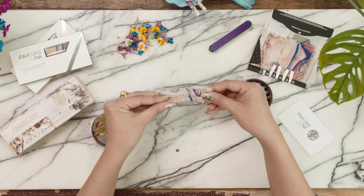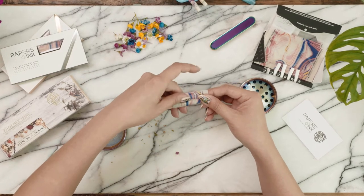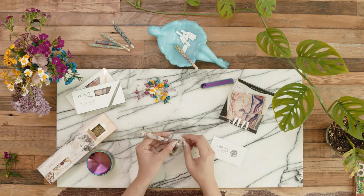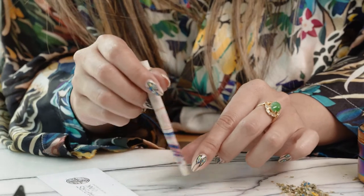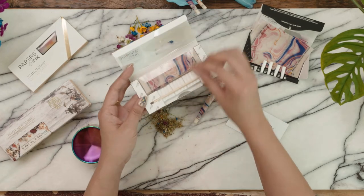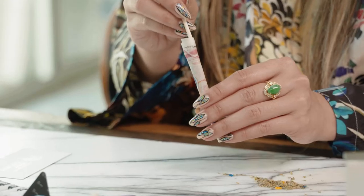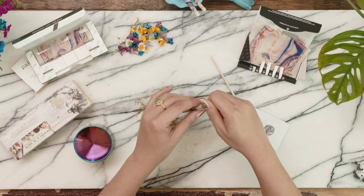Start to tuck the end behind the filter and continue the tuck as you roll up. Slightly lick the gum line to seal your cone. Twist the end and close it.